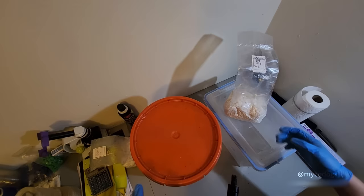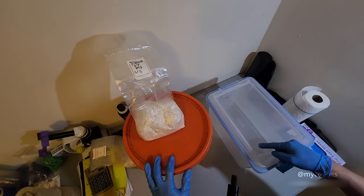I'm going to be using a 20-quart gasket tub. I teach you how to make these in a different video.